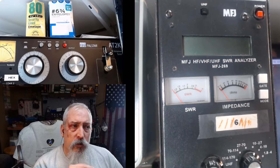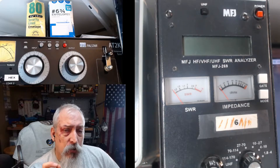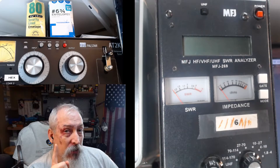Hello, Ed B here, or W4 Echo Mike Bravo. We're going to show you a technique that I learned from a fellow named Mike of Camp Knives. He showed me this technique — it's how to tune our tuner on frequency and get a 1.0 SWR and 50 ohms impedance every time, utilizing an analyzer, but not the normal way that you think. Let's get right to it.